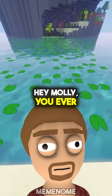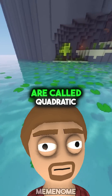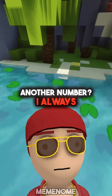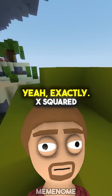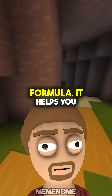Hey Molly, you ever solve one of those equations where you gotta find x, but there's like x squared? Those are called quadratic equations. Like x squared plus something x plus another number? I always get messed up with that, Benji. Yeah, exactly — x squared plus bx plus c equals zero. But there's this trick: the quadratic formula.